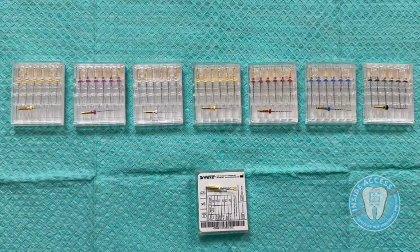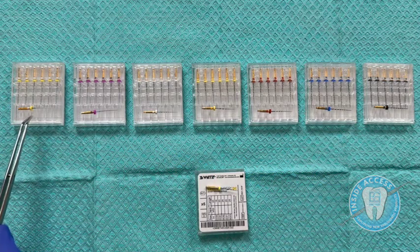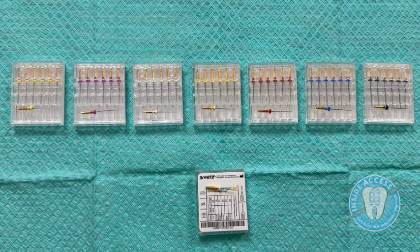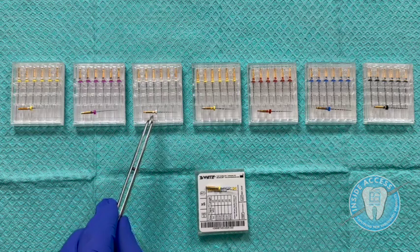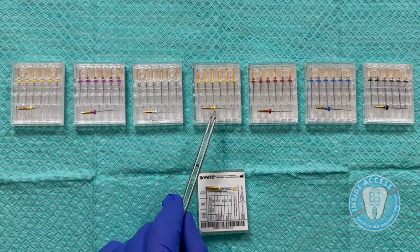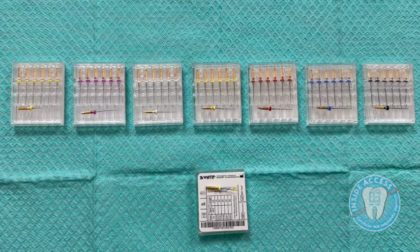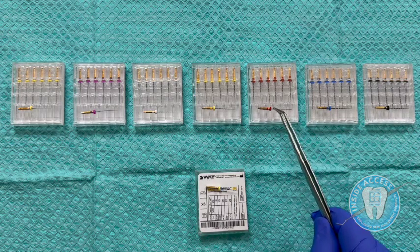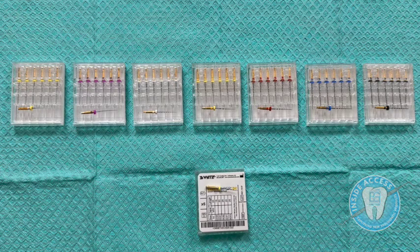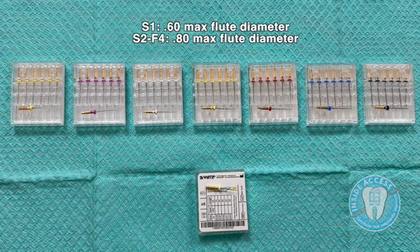Next you have your glide path file at 14/03 taper, then your S1 at 17/03 taper, then your S2 at 18/04 taper, then your F1 at 20/06 taper, your F2 at 25/06 taper, your F3 at 30/06 taper, and your F4 at 40/06 taper — all with a maximum flute diameter of less than 0.80.